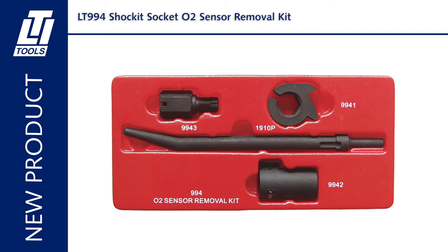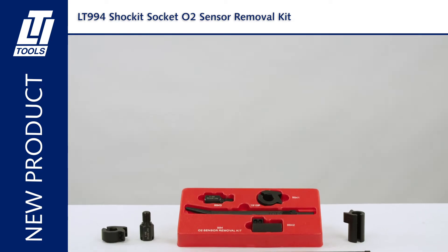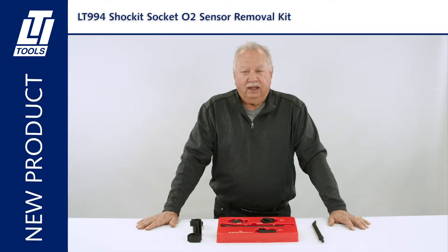Just what you wanted to hear — yet another O2 sensor removal socket kit. I know you've all got a box full of them or a drawer full of them right now, and yet in many situations you're running into, they still don't fit. You've got to drop an exhaust system, a catalytic converter, or drop a motor mount in order to reach and get to the O2 sensor.